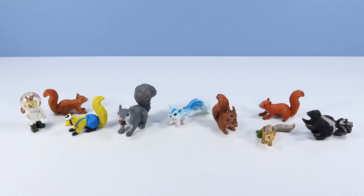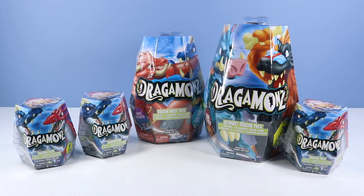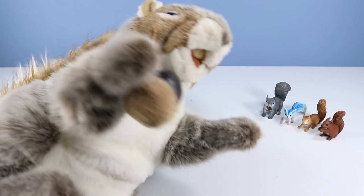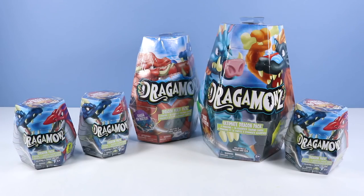We are multi-squirrels! Okay, for once, you're right. You're multi-squirrels. Then finally, there's the ultimate dragon pack, with six dragons and 36 assorted trading cards. We have ultimate squirrel too! Yeah, ultimate squirrel there is pretty big too.